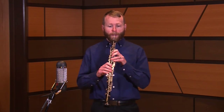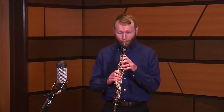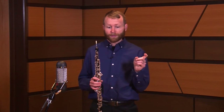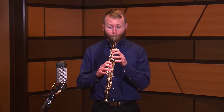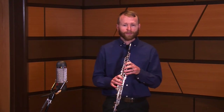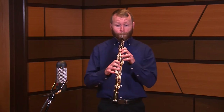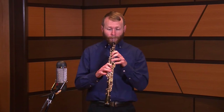Then you'll do the next beat — loop that for a while until it's really comfortable, and then put those two together. Once that's fast and comfortable, do the same thing with the second half of the measure. Play beat three going into beat four, and you always want to end on a beat — that's a good rule of thumb in general. Then practice the fourth beat and put those together. Once you have beats three and four solid, put the whole measure together, then speed it up.